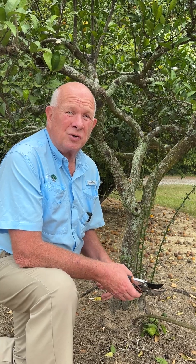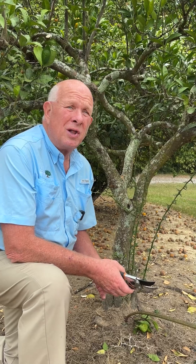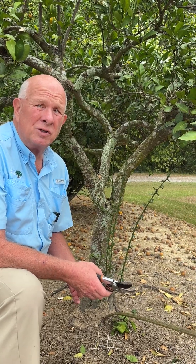So we want to go ahead and trim that out. If not, it can dominate the tree and it can actually exclude a lot of the fruiting wood that produces the fruit.